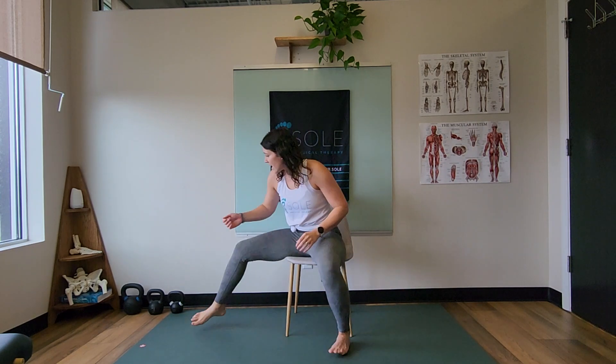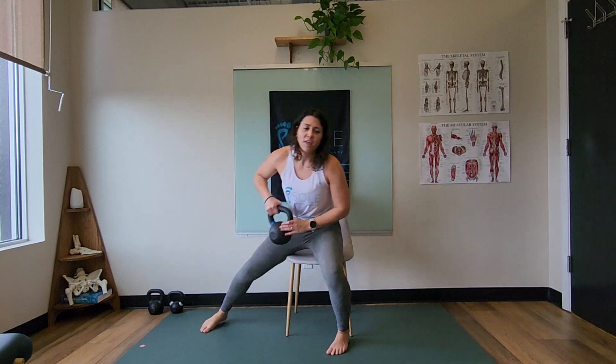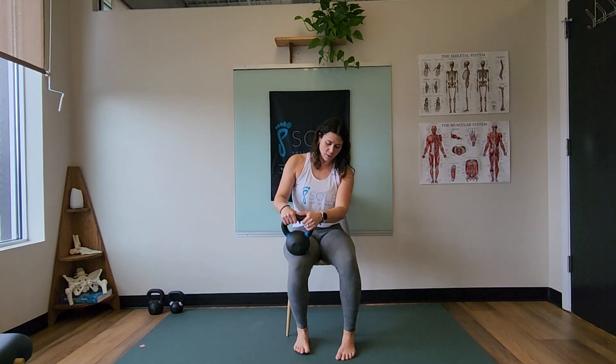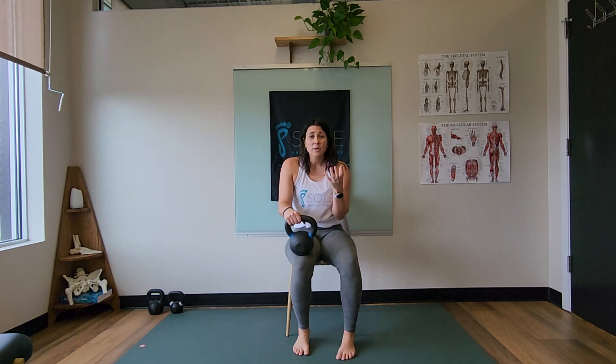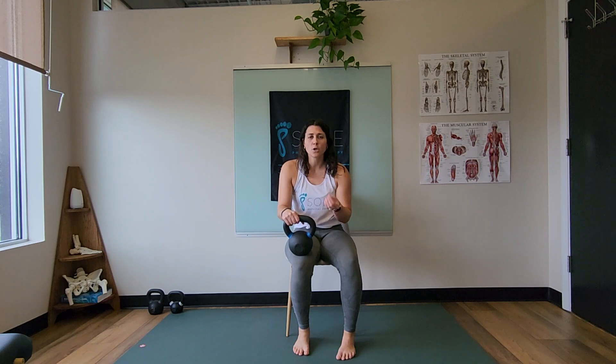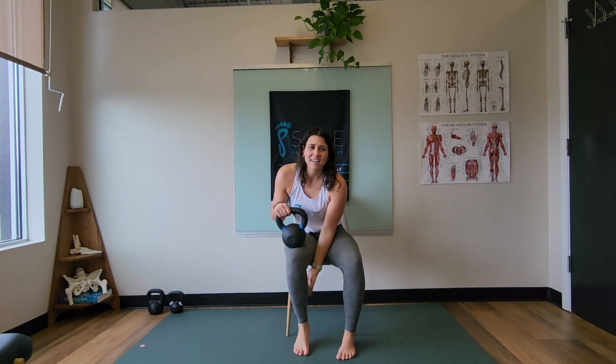Something else you could do is take the head of a kettlebell, throw that on your knee, and that can also just take the weight of you having to lean on the knee. Give that a try. You want to go for about three sets of ten — get your brain to feel pushing through the big toe and feel that calf activating.